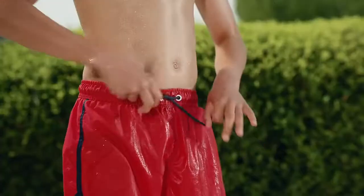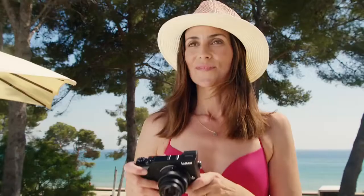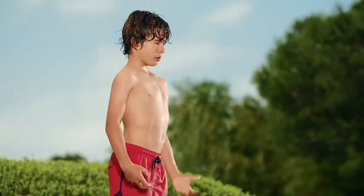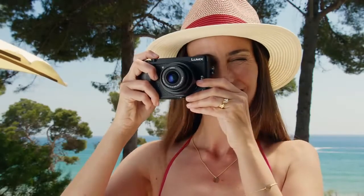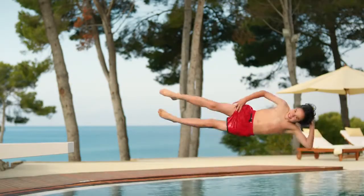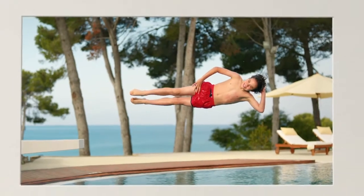There are moments in life you want to remember in all their glory. Make them unmissable with the Lumix GX80. Create a stunning 4K video and easily save the perfect moment as a high quality photo.